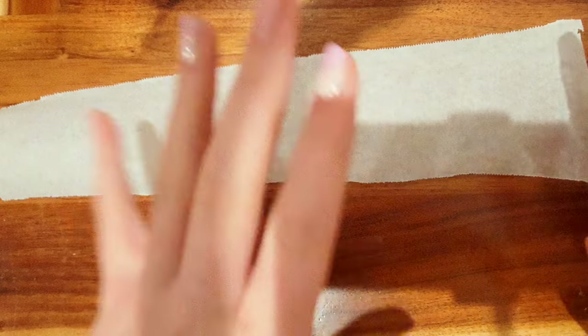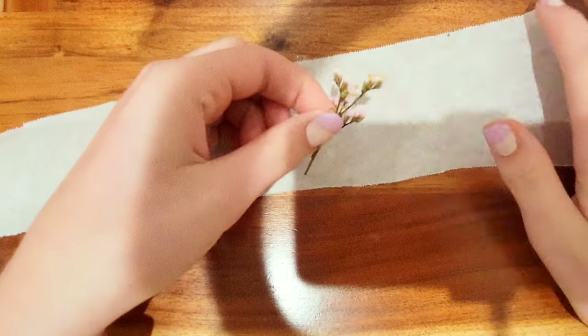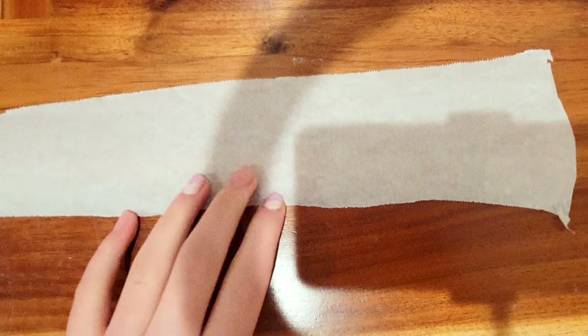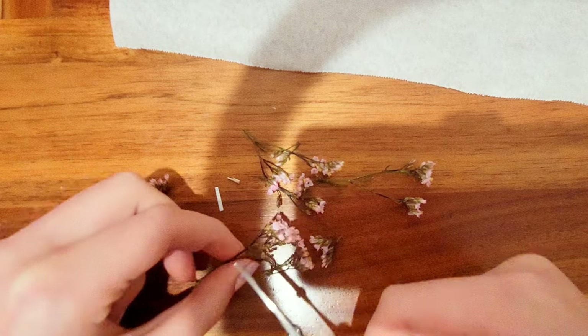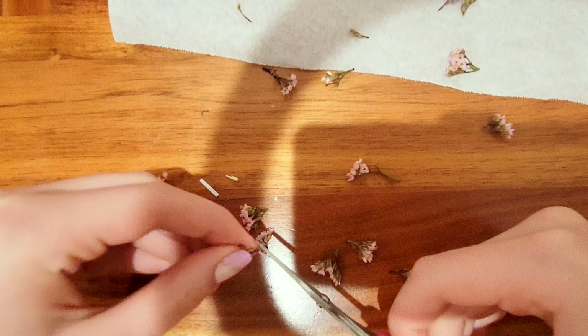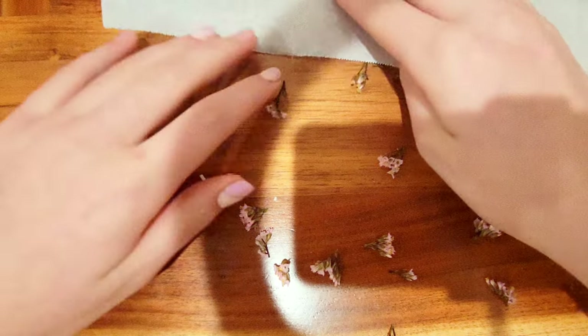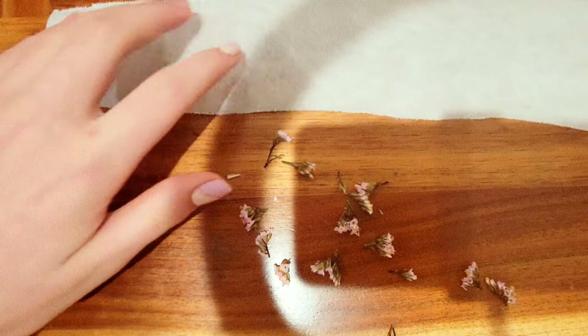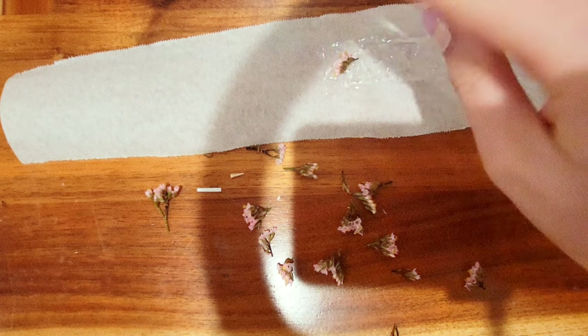Hi everybody, today we're gonna make bookmarks for the Bible. I'm using wax paper, hot glue, and some real flowers. Let's get started by cutting the flower stems. Make sure you have a ton of different sizes to make it interesting, so it won't be exactly the same. Let me clean it off and I put a rectangle of hot glue for how big I want the bookmark to be.